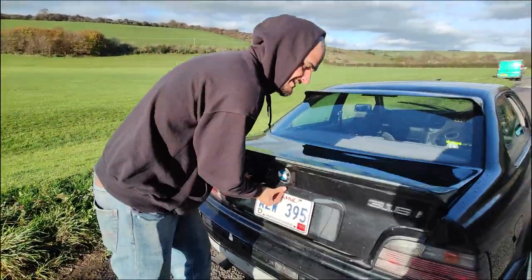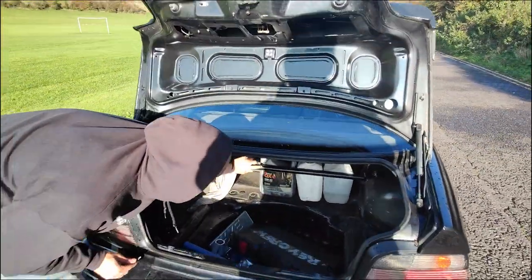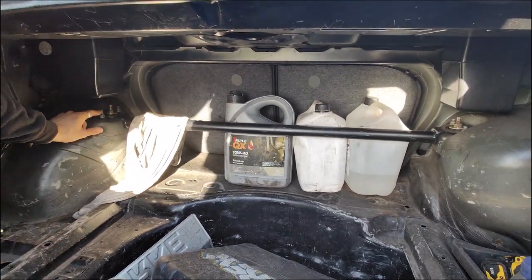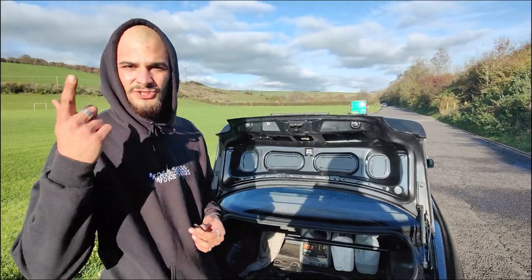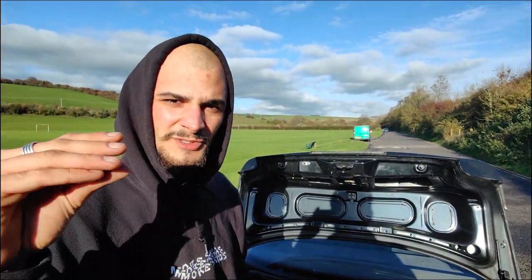Suspension-wise it's very important in the rear — for a coupe you need to grab one of these strap braces. The more solid it looks the better, because it protects the rear shock towers. Coupes like to blow through them. BMW sells reinforcement plates for the rear shock tower — if you have a coupe and you drift it, very important to sort that out.